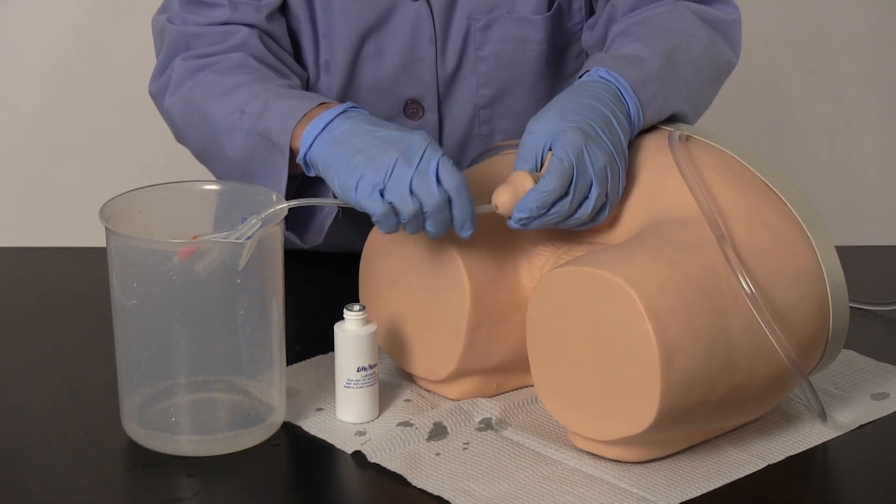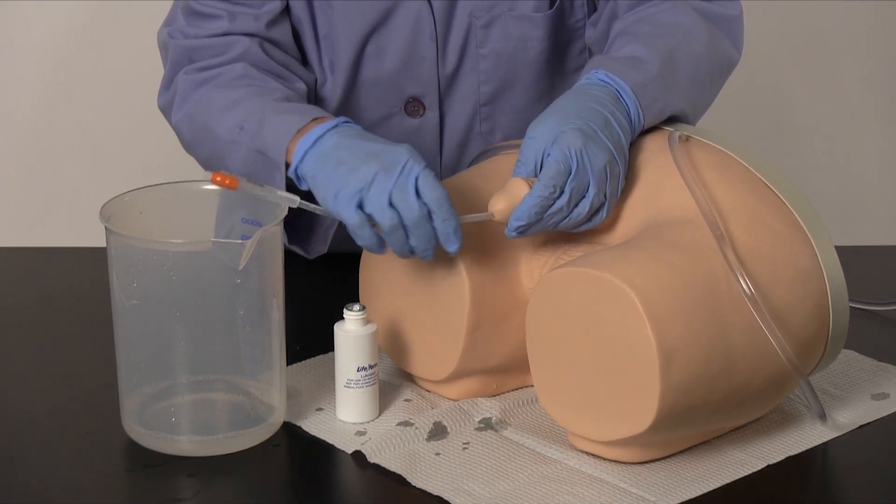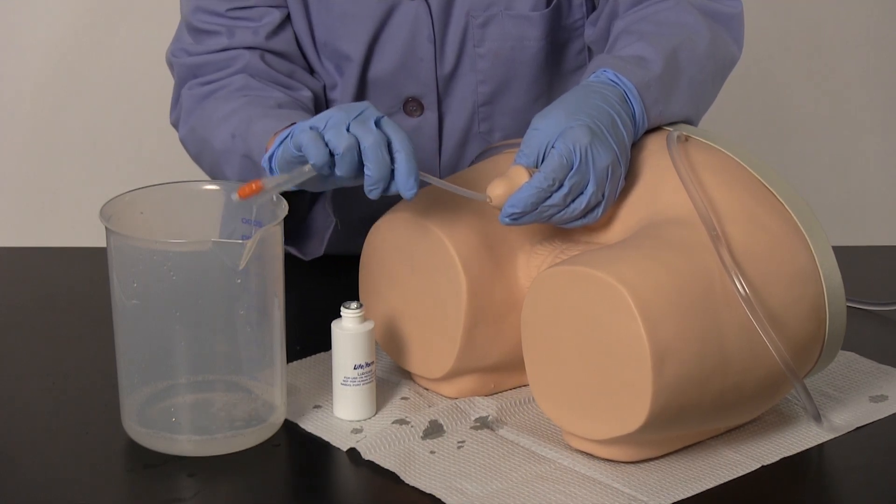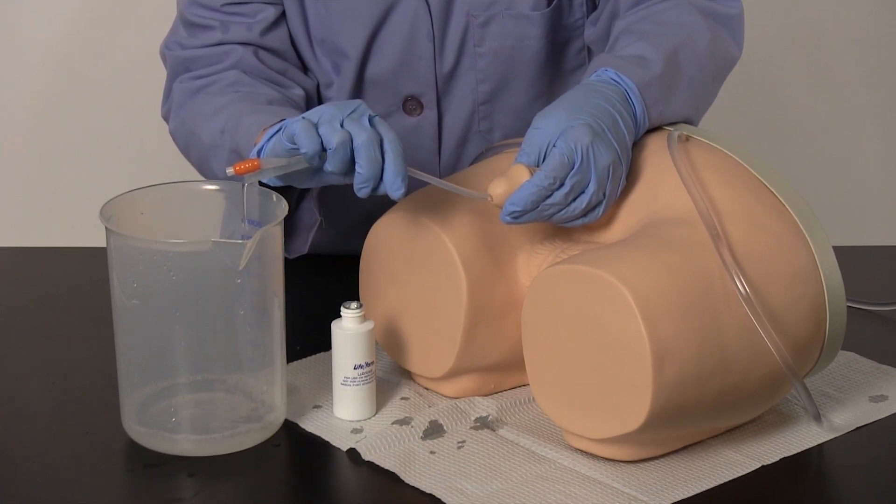Gently elevate the penis 60 degrees to straighten the urethra and proceed with insertion. The final restriction is the simulated sphincter when entering the bladder. Lower the penis and continue inserting. You will feel a slight pop as the catheter enters the bladder. Continue inserting until water flows from the catheter.